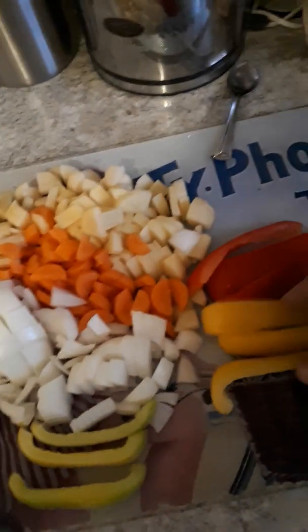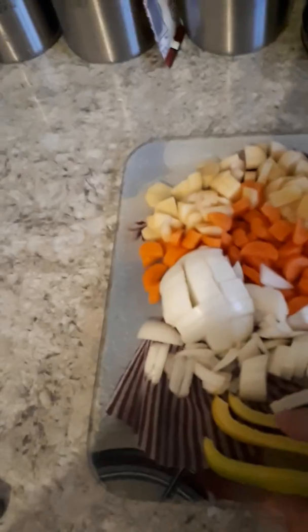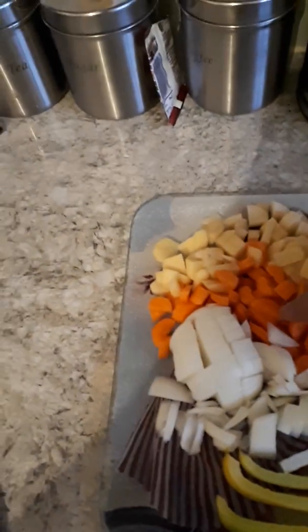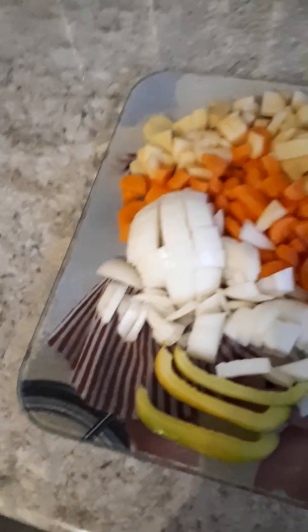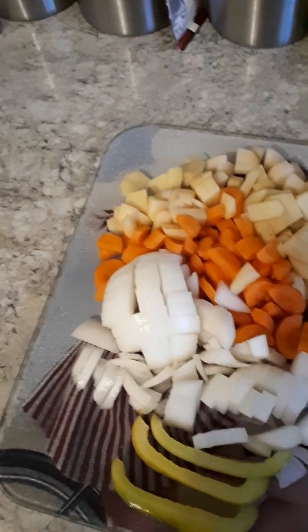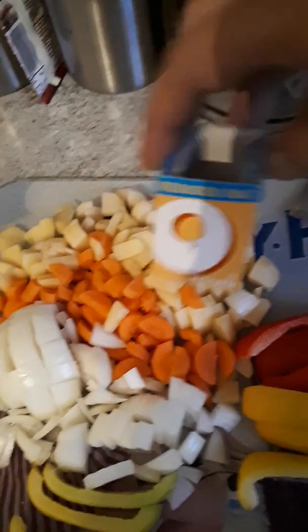We boil a little bit yellow pepper, a little bit red pepper, pink pepper, one onion, two carrots and two potatoes. And I'm going to put one OXO, chicken OXO.